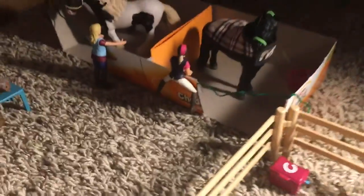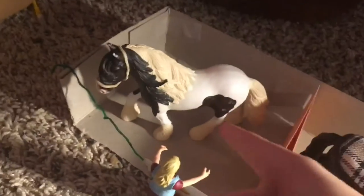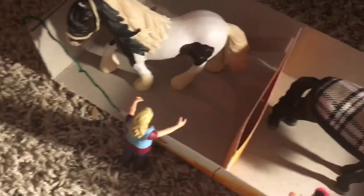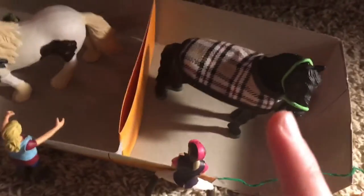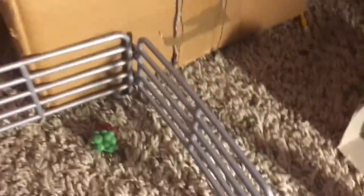Right here is our stallion barn, which I made out of a goldfish box. Right here we have Onyx, my Friesian stallion, and Apollo, my tinker stallion. They each have little chains — but they're actually string. He's wearing a green halter and a brown plaid blanket, and the other is wearing a tan-ish halter. Right here we have Savannah opening his stall, and right here we have Rebecca opening his stall. They each have little food buckets in the back of their stalls.